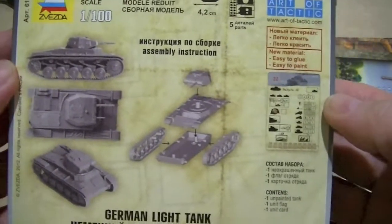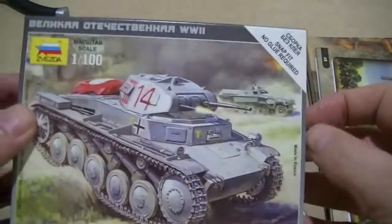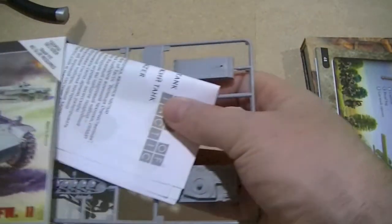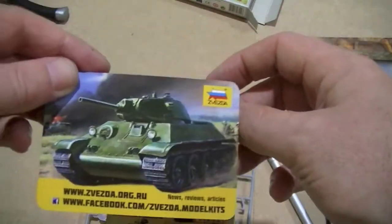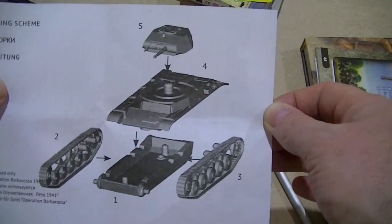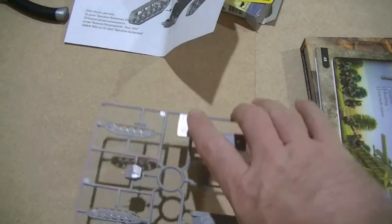So obviously on the back are the assembly instructions. I'm going to take out the cards — these relate to the Art of Tactic game. I have no idea what they are; I've never played the game, but I don't need them. So these are the assembly instructions — very, very simple, as you'll see in a second.